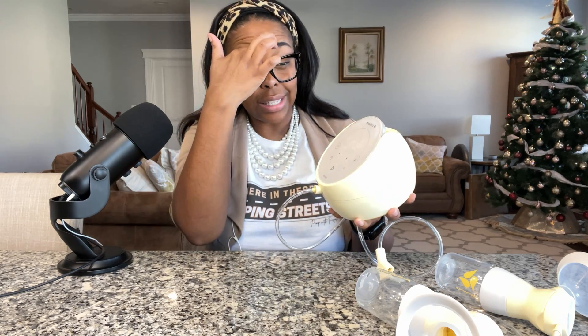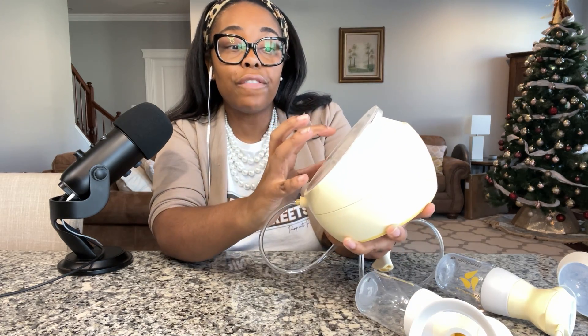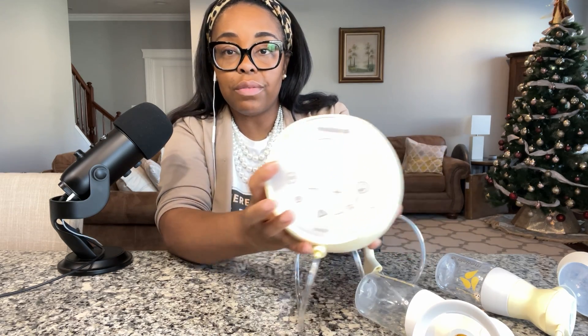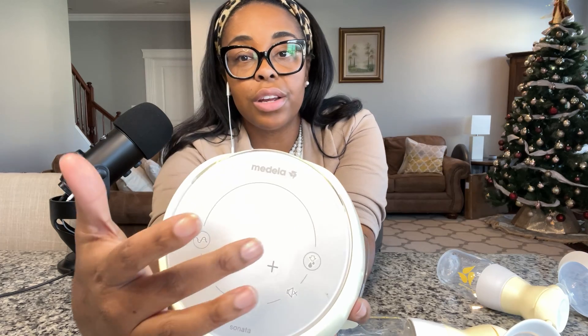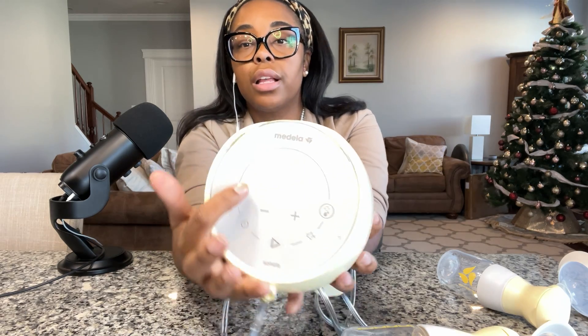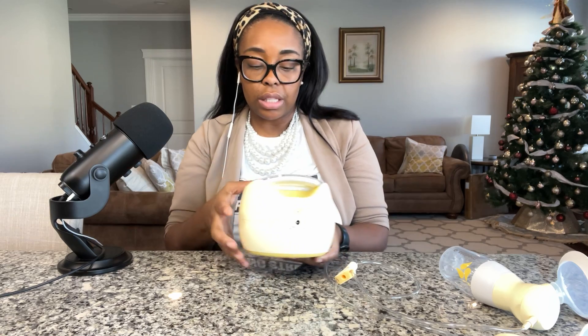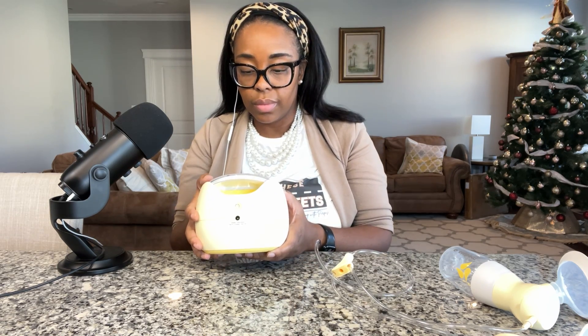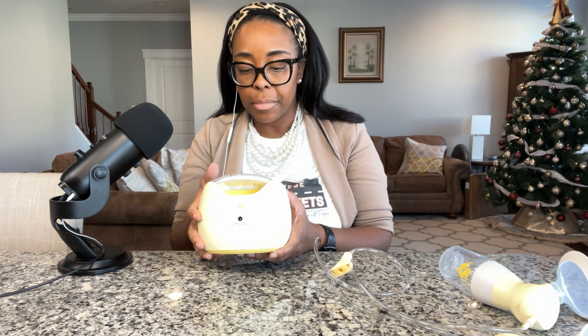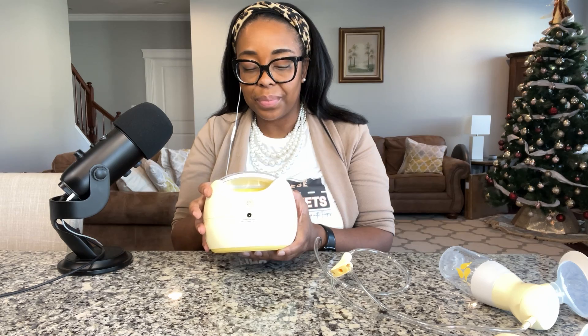I'm going to turn this on by pressing the play button. There we go — it's going. You can see the timer start and it begins on the first wavelength in let-down mode. I'll demonstrate levels 1 through 10 on the first wavelength so you can hear it. That's level 10. I'm turning it back down to one.